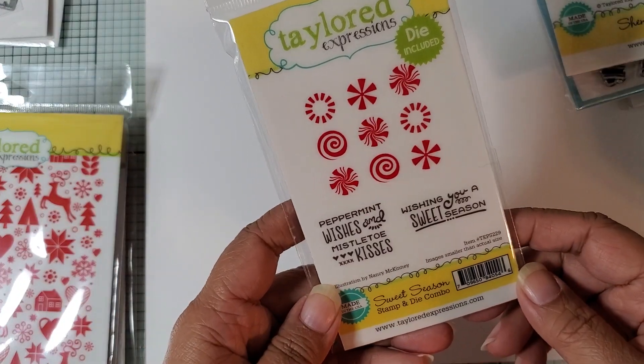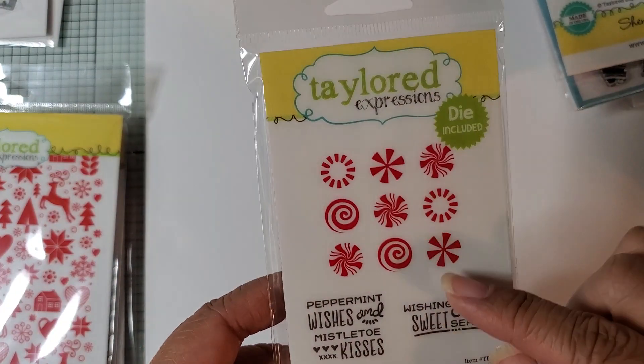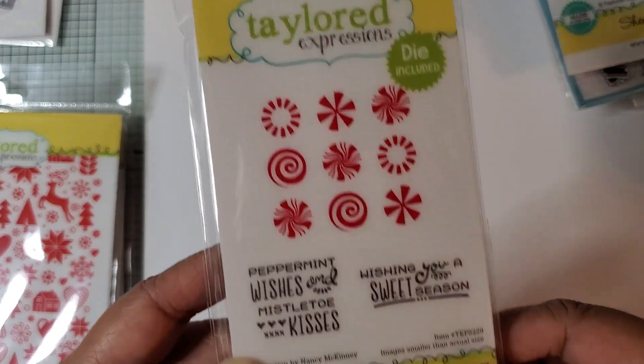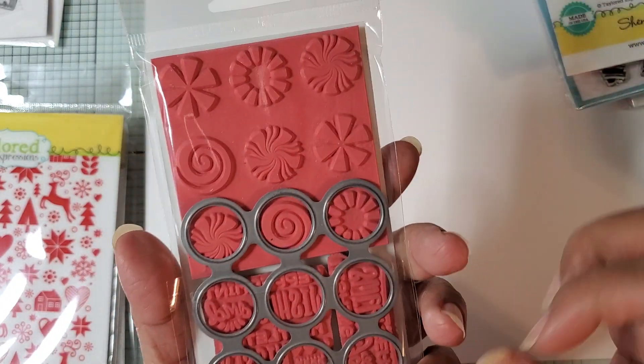This one is a stamp and die set called Sweet Season. It's just these different peppermint candies that you can stamp, and you also have sentiments. And then there's the die — it cuts them all at one time.